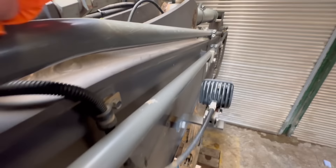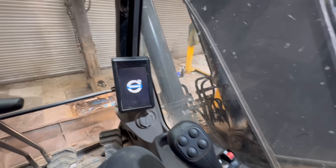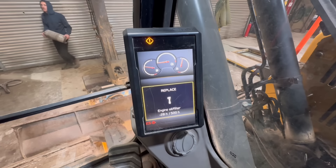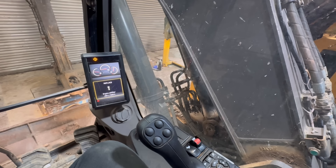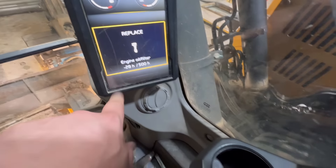There we are — replaced engine oil, went 28 hours over service. I didn't like that — I think it's low oil pressure for a couple of seconds. Just let it prime itself and do whatever it wants to do. Should go now — there we go. Engine oil light has gone off.